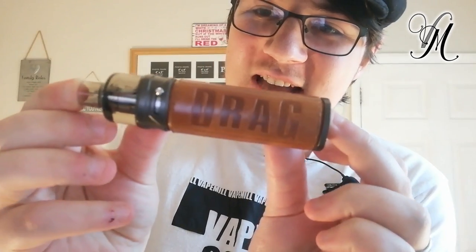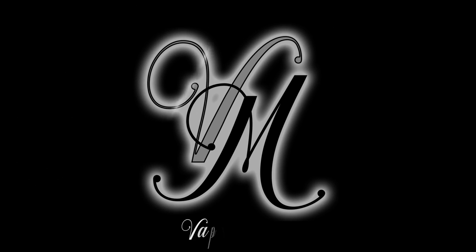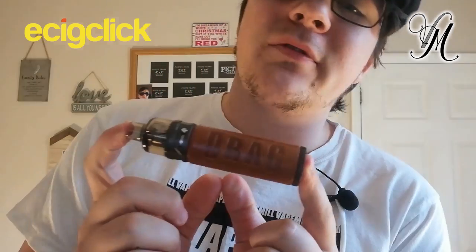Hi guys, I'm Harvey from Vet Mill and this is the beautiful Vupu Drag S. Let's do this! I want to make a massive thank you to EasyClick. They've not only sent me this for the purpose of review, but also sent me the Drag X. I intend to review both of them impartially — straightforward, no BS. So massive thank you to EasyClick. Check them out at easyclick.co.uk.